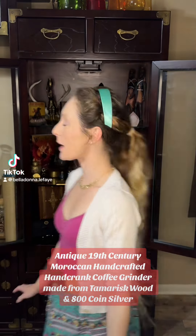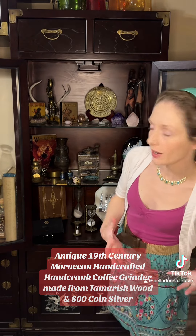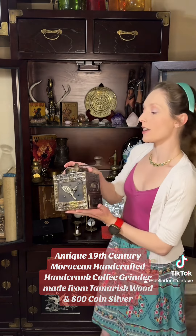Hey guys, Belladonna here, back with some more of my amazing collection. So today I wanted to show you something that's really old in my collection, and that would be this 19th century antique hand crank coffee grinder.